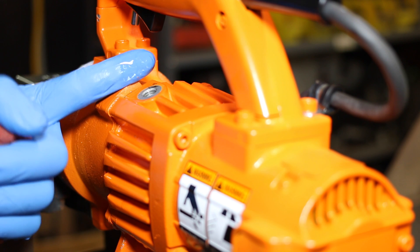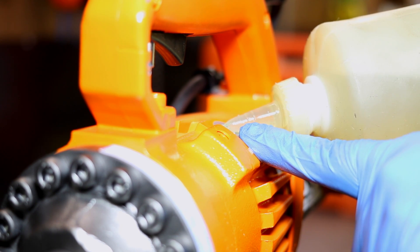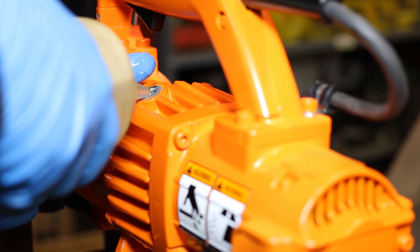Step seven: repeat steps five and six at least three times. Step eight: add oil only when the piston is at least halfway out. Step nine: if more oil is required, repeat steps five and six.